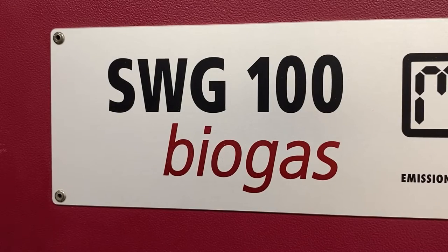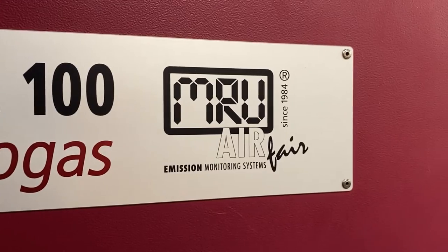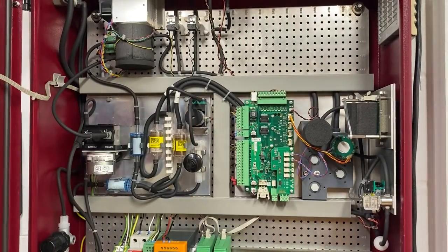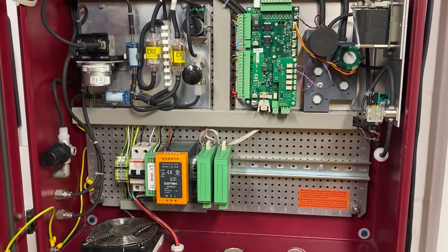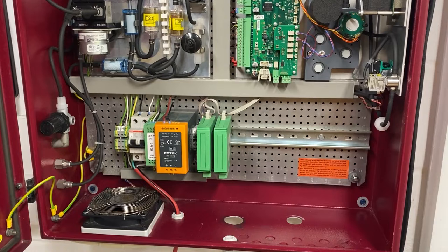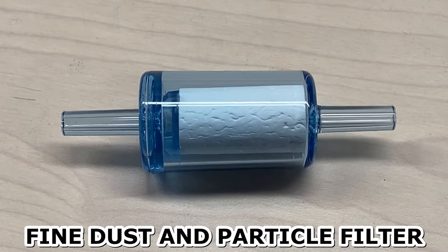The SWG Fixed Biogas Analyzer from MRU. Performing even basic maintenance on this machine can seem like a daunting task if you're not properly trained, so Diamond Scientific is here to help. Here we'll go over replacement of the dust and particle filter, as well as the more textured, fine dust and particle filter.